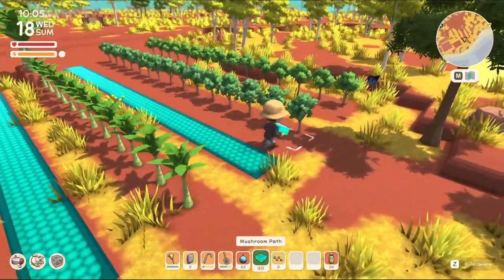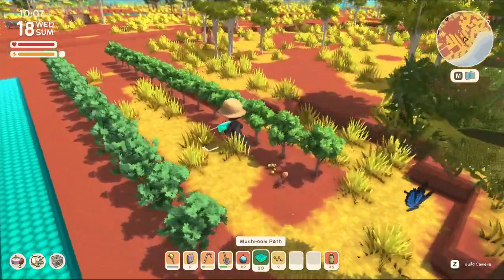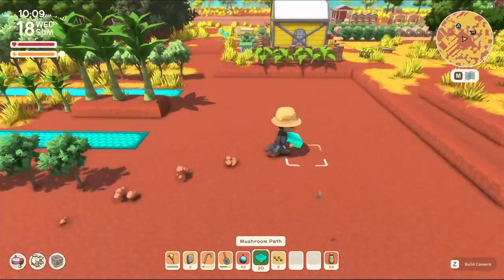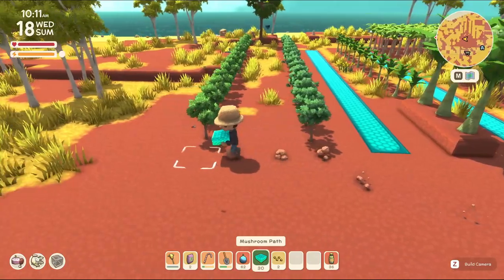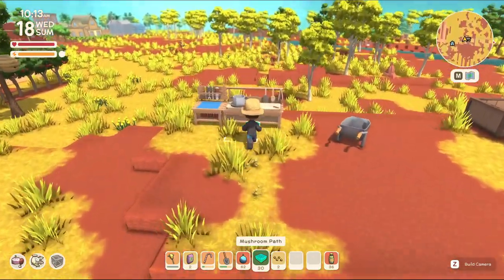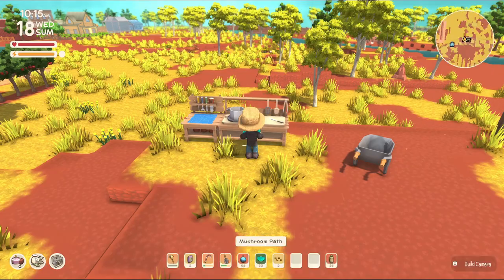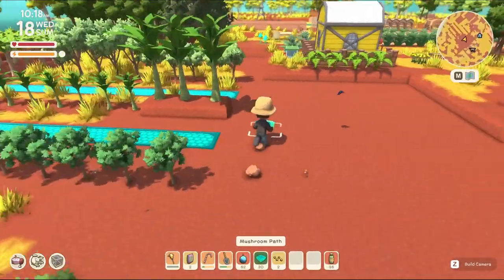We've got banana trees, kwandongs, and then cherry trees over here. I'm going to have to wait for these to grow and harvest some more cherries. It's bush lime, banana, kwandong — and these are fruit salad trees? Apples. Oh, it's apple trees. I've got plenty of apples. I just don't know which one it is, and that's a problem.